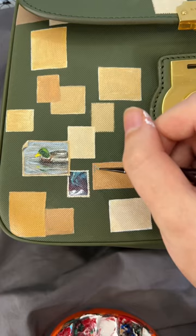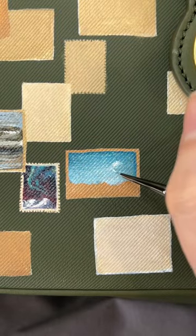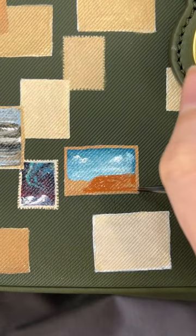I'm painting stamps on this Barbara bag. Y'all commented the Grand Canyon — I'm doing it. And I'm tooting my own horn: I fucking killed this one. Nailed it.